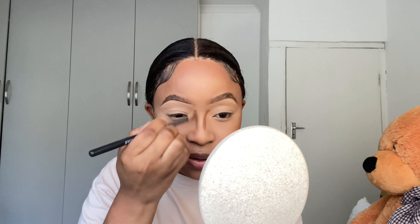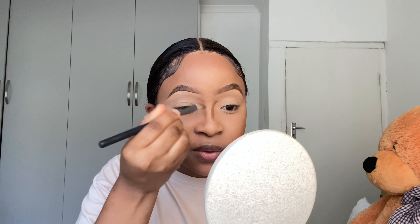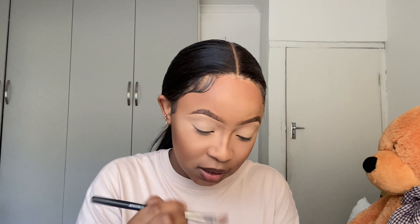For foundation I'll be using the Wet n Wild Matte Foundation in the shade Caramel. I normally mix two foundations but today I don't feel like mixing. I'm just going to apply this on my face and then blend it using a beauty blender.